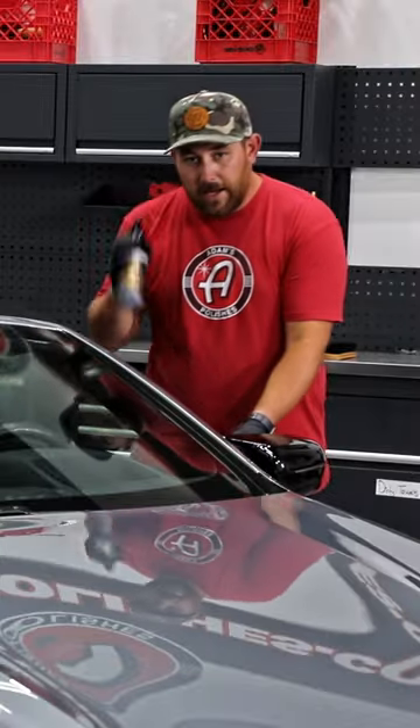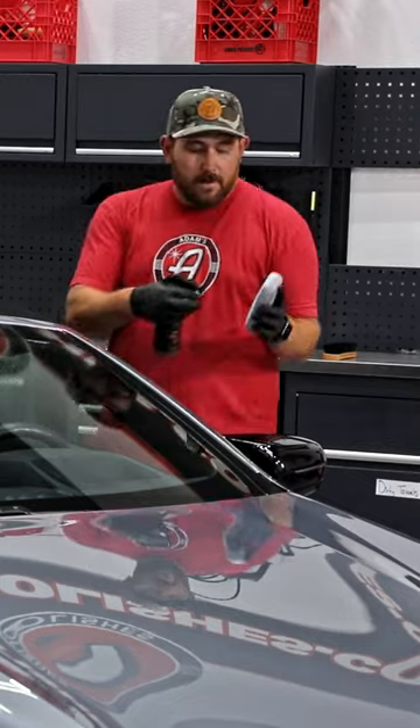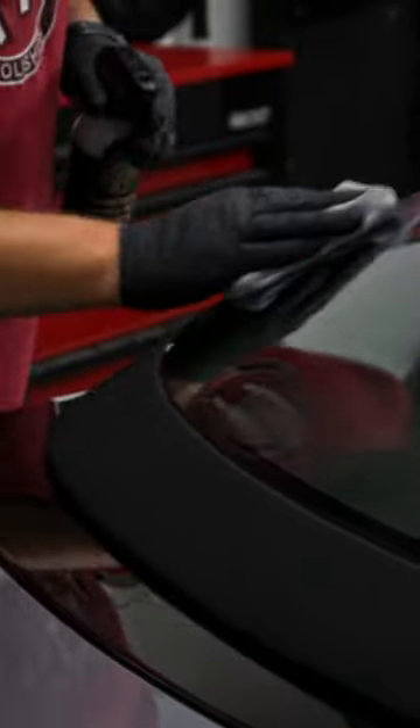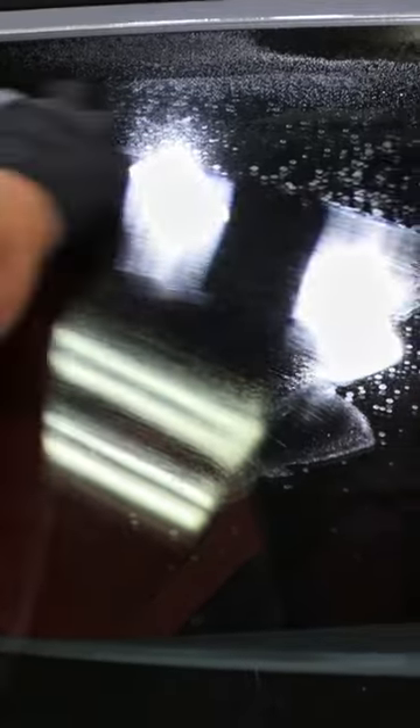I'm going to take the spray coating advanced again, as well as a gray microfiber applicator, and spray the coating into the applicator. Everywhere where I have overspray, I just take my applicator that has the spray coating on top of it and go over the surface with it. Then I can right away take a plush towel and level it off.